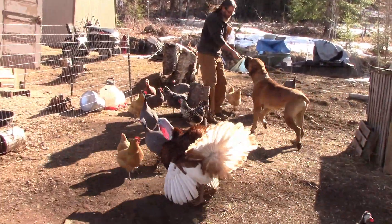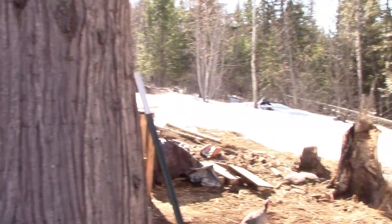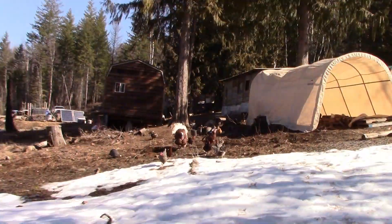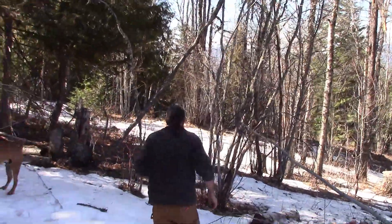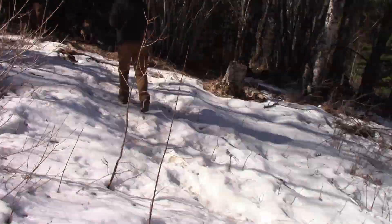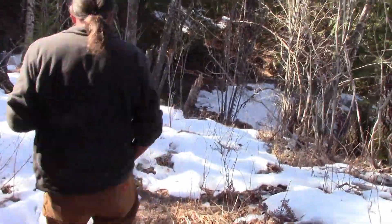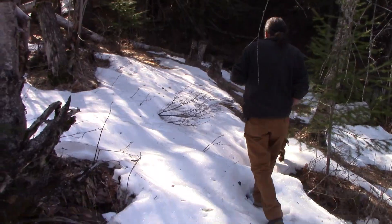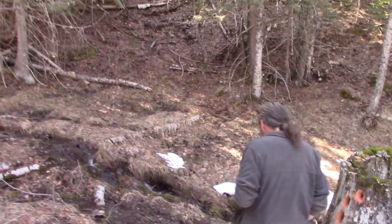Come here, Goose — good boy. Come here, Gabby — good girl. You all just stay there, no following. Crazy birds. I have to be careful on the snow because I will fall — and that snow is hard, you have to be more careful. All right, here we are — our seasonal creek. Spring, whatever it is.